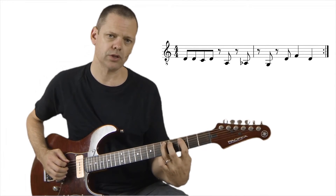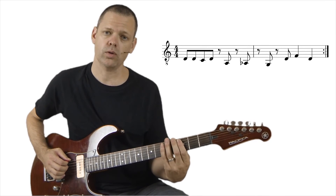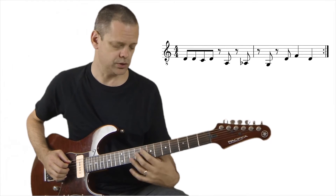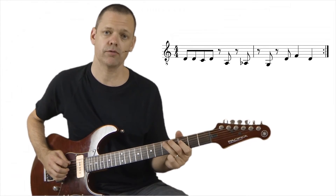So when we're doing this, we've got 1-and-2-and, and then on the A of 3, the end of 4, the end of 1, the end of 2, and then 3, 4. So it's 1-and-2-and, and-and-and, and then 3, 4.